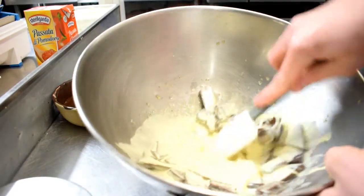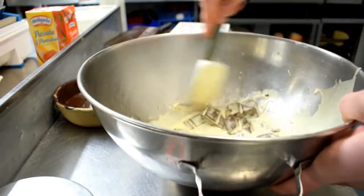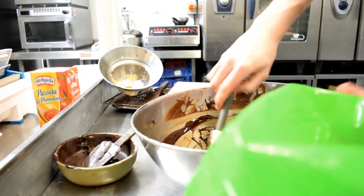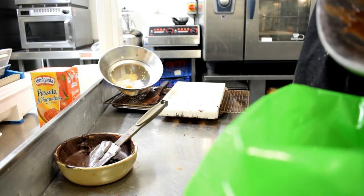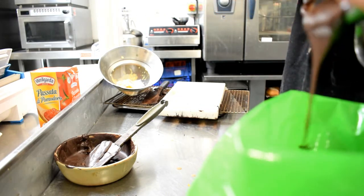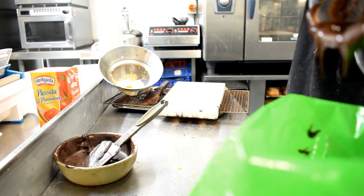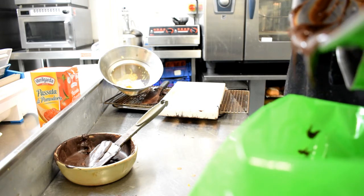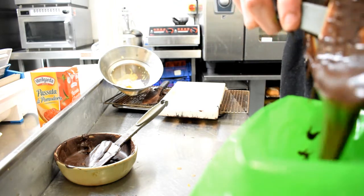Then we're going to give it a mix until all the chocolate has melted, and it should come together to a nice, lovely ganache. The ganache is nice and smooth — tastes orangey, that's the main thing. I'm just going to put it in a piping bag now and leave that to cool. Once it's cool, I'm going to pipe it into the chocolate shells we've done earlier, leave that five minutes to cool, and then pour more tempered chocolate on top, smooth it off, let them set, and then bang them out. That's the plan anyway.